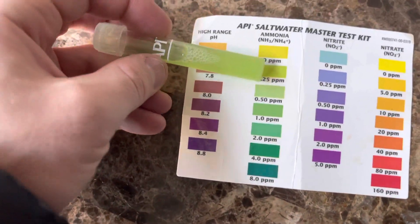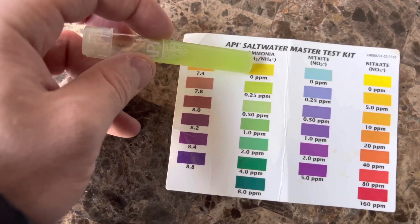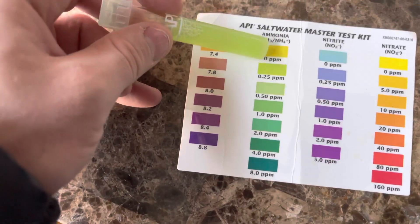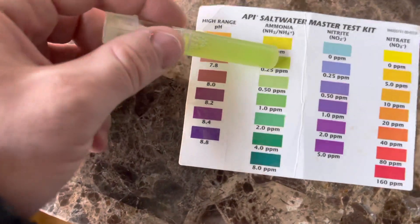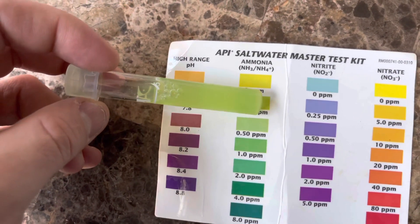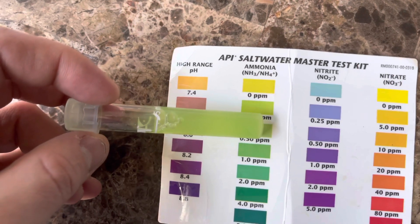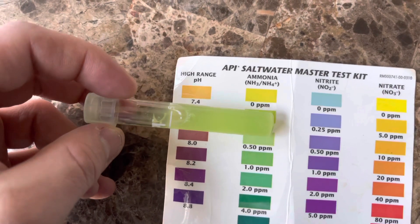I'm trying to figure out my levels. The ammonia looks to be somewhere in between — when you first mix this it looks like it's at one level, but it takes a little while for the colors to mix up. With ammonia, I'd actually wait a few minutes to correctly read it. It looks pretty close to this range, and I just want to be optimistic and say it's in this area.